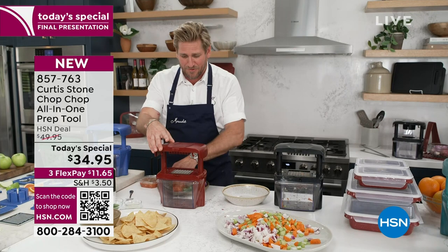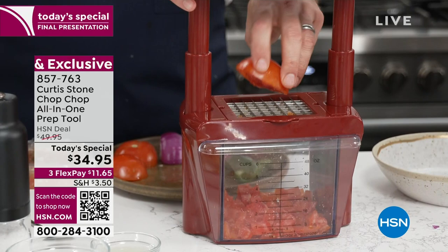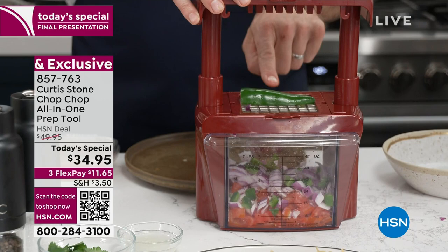Imagine doing something as simple as a pico de gallo or a salsa. These are soft tomatoes — very, very juicy, soft tomatoes. Because of the razor-sharp blades — and by the way, very, very safe. See where my hands are? Nowhere near the blade. My kids use this with ease. You're never worried about anyone hurting themselves because you're a long way from the blade. The chillies, the onions, the tomatoes — that's what makes for the perfect salsa.